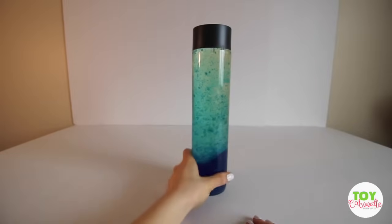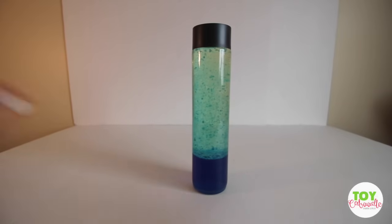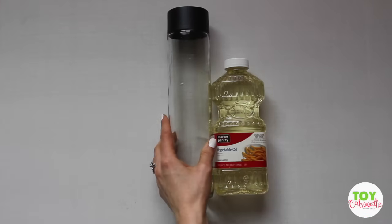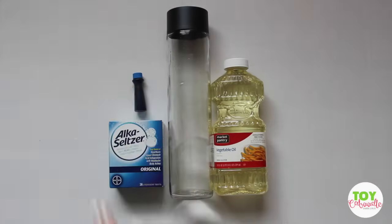I'm going to be showing you guys how to make this with just simple everyday household items that you might have. So what you're going to need is vegetable oil, a glass container, some Alka-Seltzer tablets, and some food coloring.